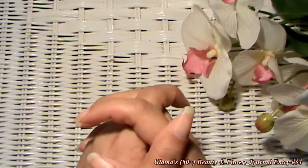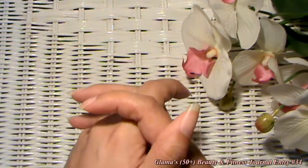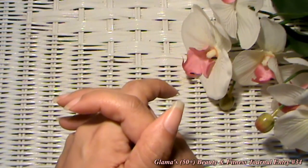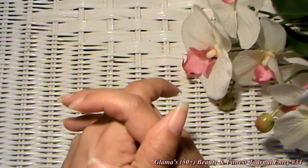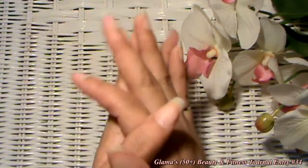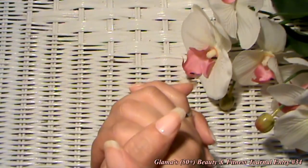Alright guys, I hope you enjoyed this tip. I enjoyed sharing it with you, and thank you so much for joining me here at Glamaw's Beauty and Fitness Journal for journal entry number 34. Don't forget how much I love you, don't forget to love yourselves, and don't forget to love everyone you come in contact with. Okay, bye bye!